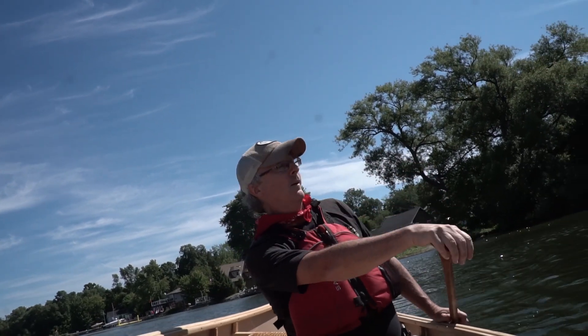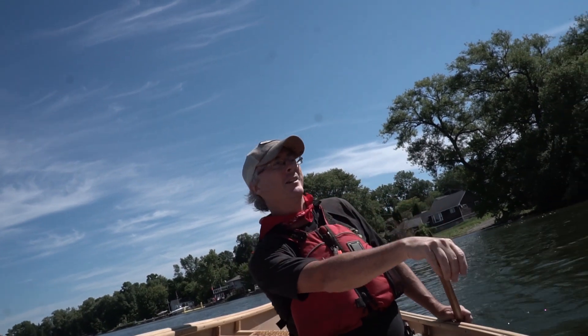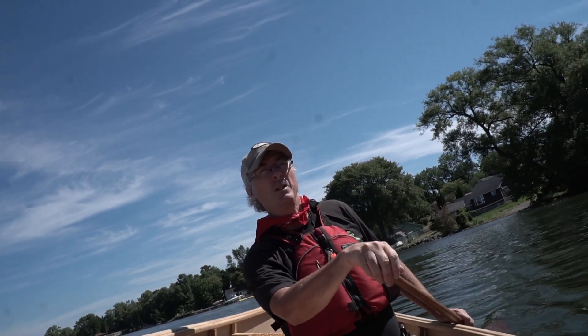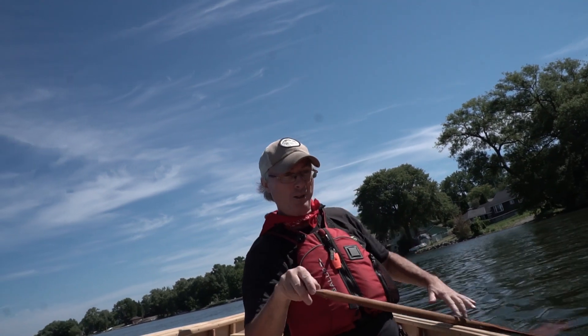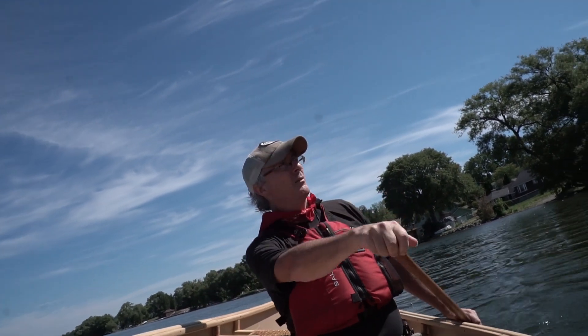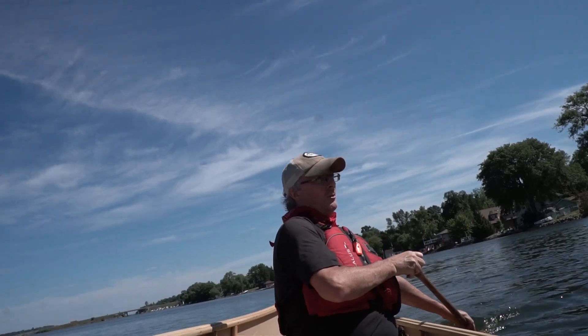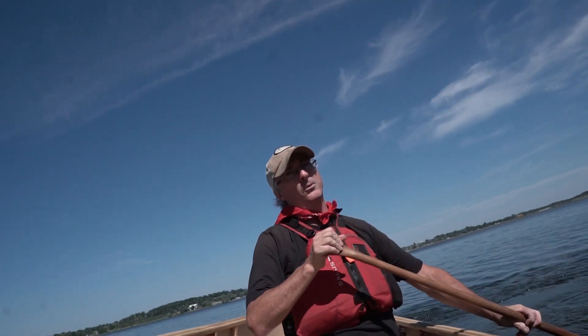Why go on a solo trip? I love it. It's easier to plan, you eat what you want, paddle when you want, sleep in or get up early — you go wherever you want. It's also a really good time to think. I find canoeing and paddling very relaxing — it's my type of yoga.